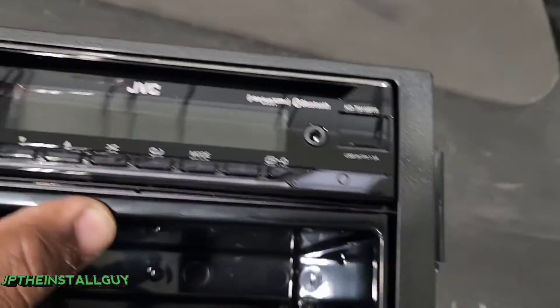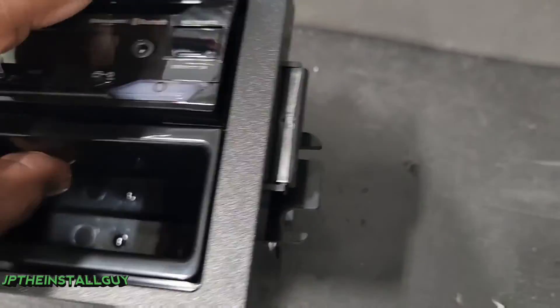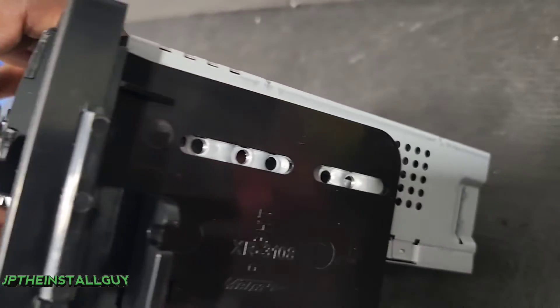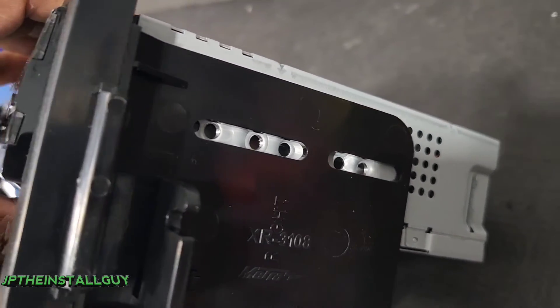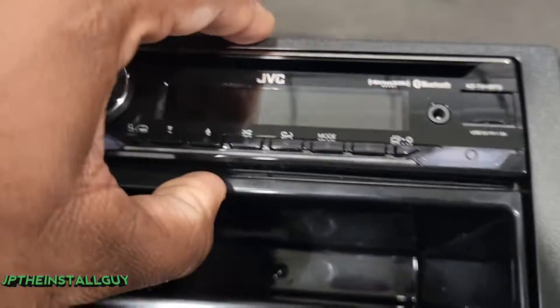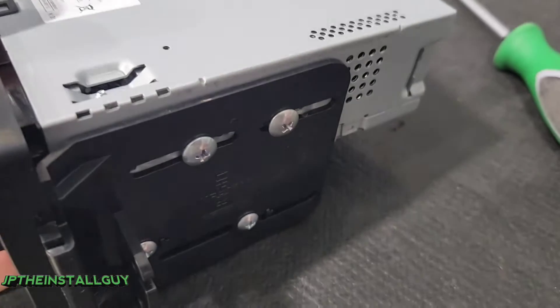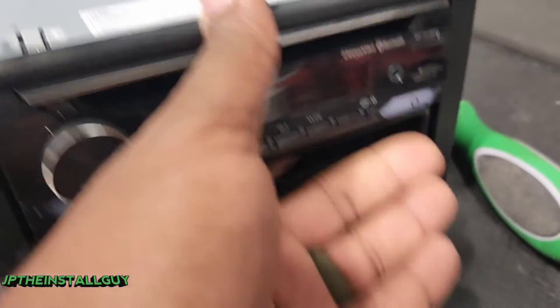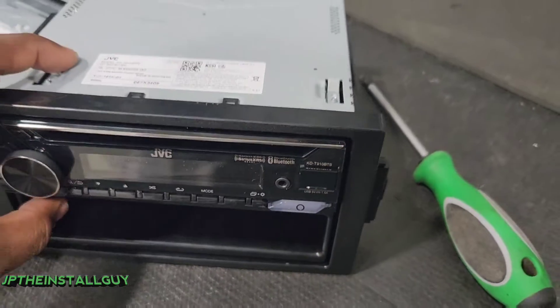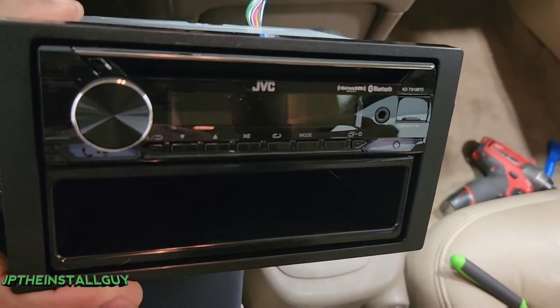Now we have something that looks like that — the pocket is at the bottom secured with two screws. You're going to need two deck screws that come with the CD player: two on the right, two on the left. So this thing is going to be a hundred percent secure — two at the top, two at the bottom on each side. It's looking good; now let's get this CD player wired up and get it back inside the car.